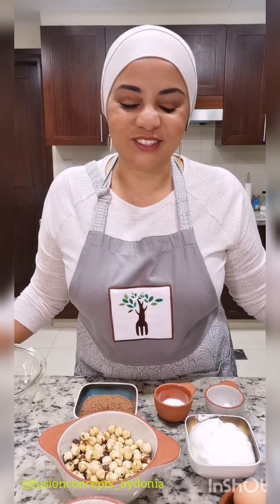We are here to talk about gooey chocolate muffins that are packed with hazelnuts and they are completely and utterly sugar-free. They've also got no fat in there — no oil, no butter.